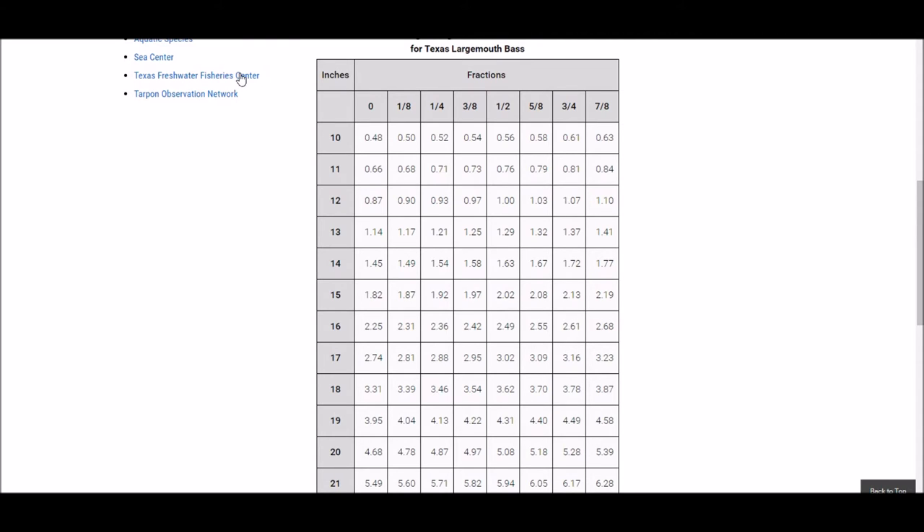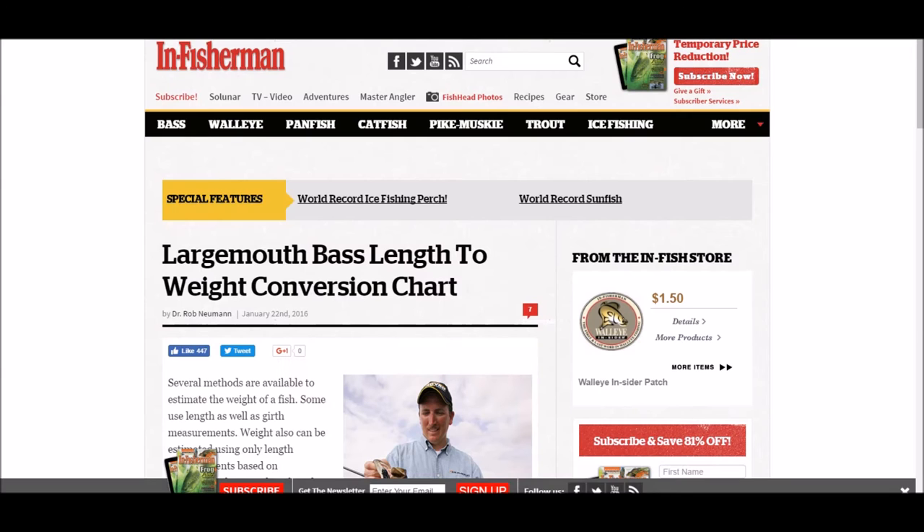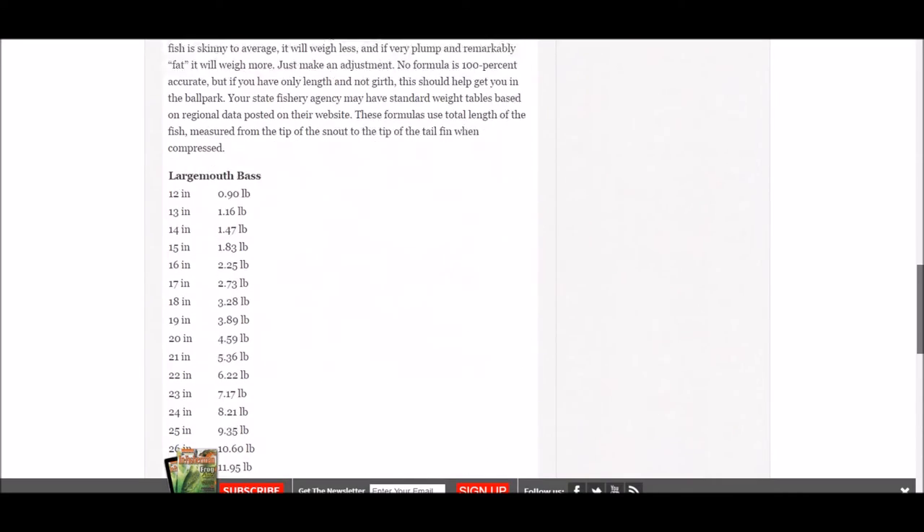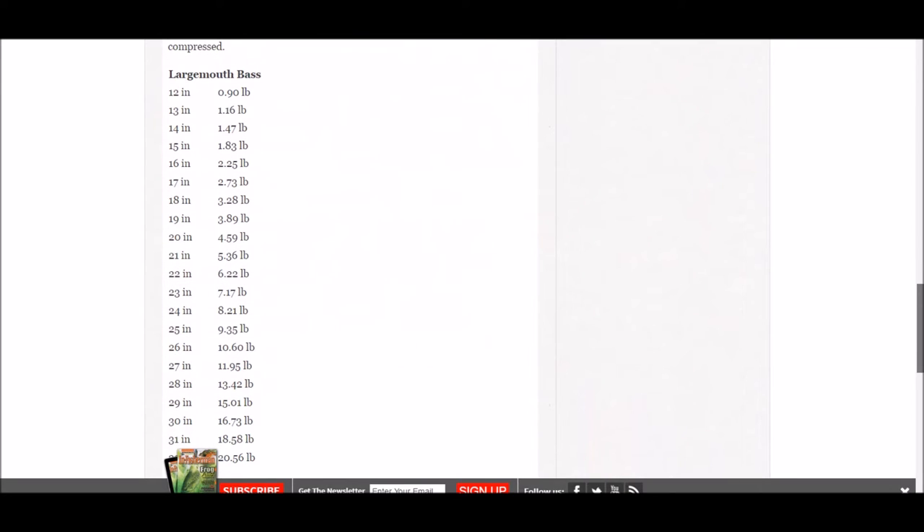I also found a similar chart in In Fisherman. It's a bit simpler — it doesn't have eighth-inch increments, just one-inch increments. A 19-inch bass on this chart is 3.89 pounds on average.